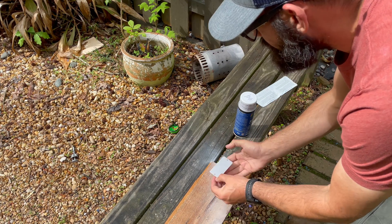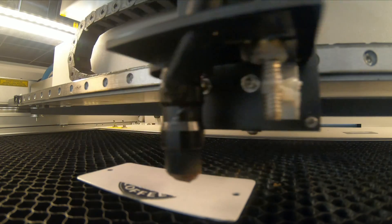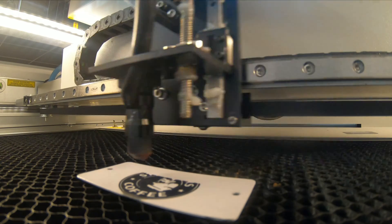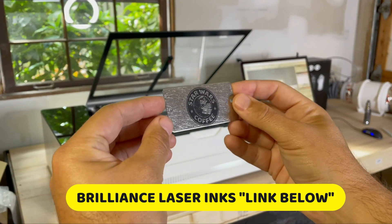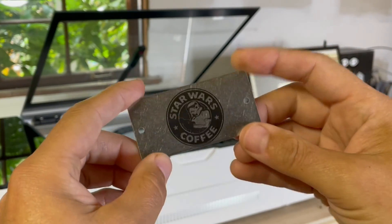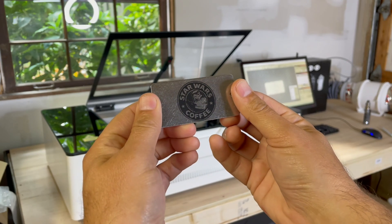I'll let that dry, give it a few minutes, and then we'll throw it in there and see what we can do. Brilliance Laser Ink on stainless steel and the GWIC Pro — pass. Could have centered that a little bit better, but we just wanted a proof of concept. It came out real nice and it is super permanent. Love Brilliance Laser Inks.